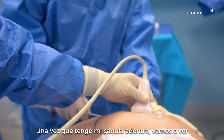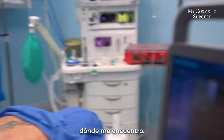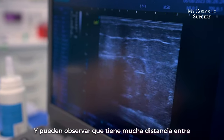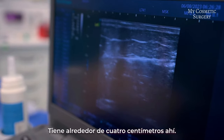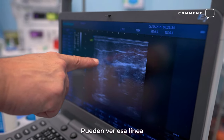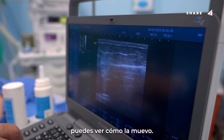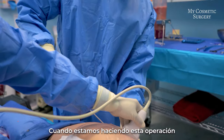Once I get my cannula in, we can see she's got a lot of distance between the skin and the muscle — about four centimeters. You can see that line there — that's the position of my cannula. I'm moving it in there as we're doing this operation.